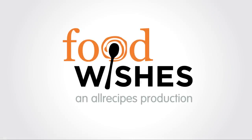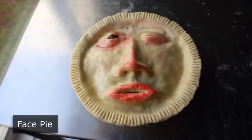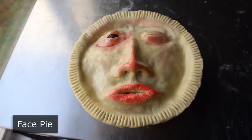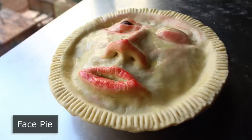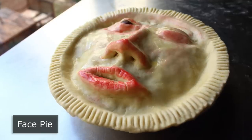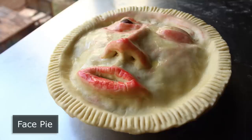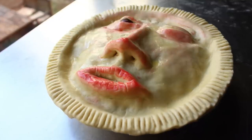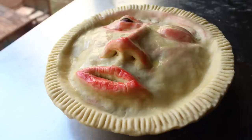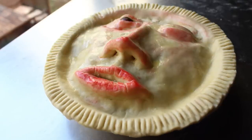Hello, this is Chef John from Foodwishes.com with Face Pie. That's right, if you're going to make a meat pie out of someone, the least you could do would be decorate the top with their face as a tribute. And that's exactly what I did here with the free-range drifter I harvested a few weeks ago. And of course, I'm kidding. There were no actual humans used in the making of this face pie. But anyway, I've probably already said too much, so let's just go ahead and get started with this horrific Halloween recipe.